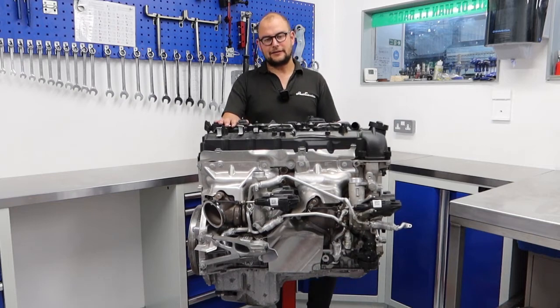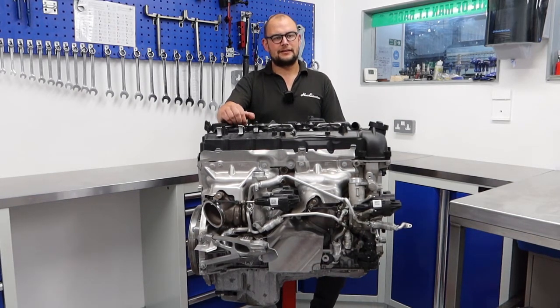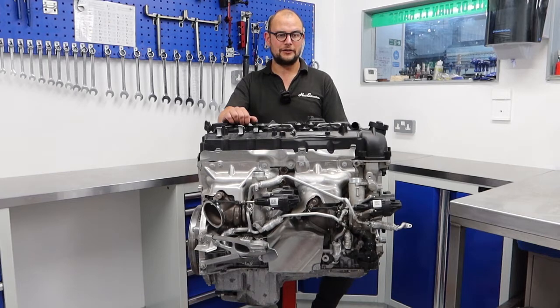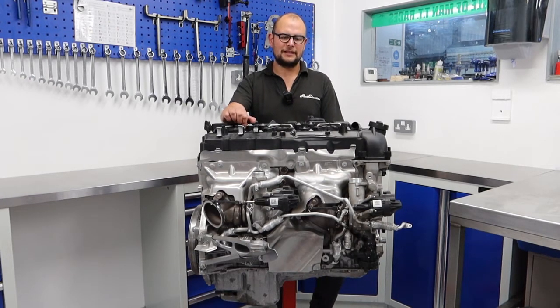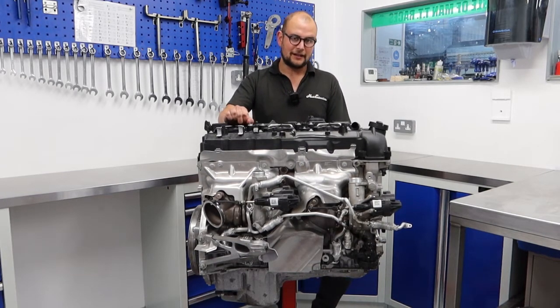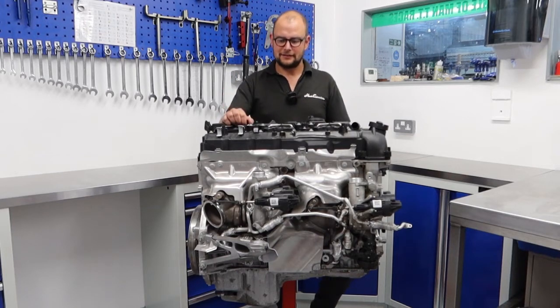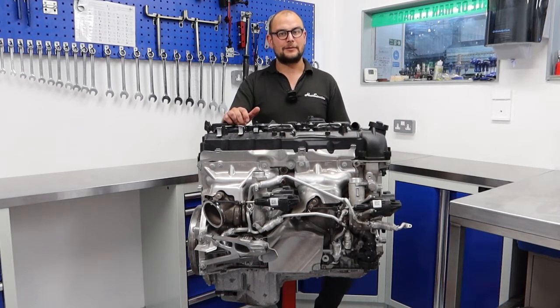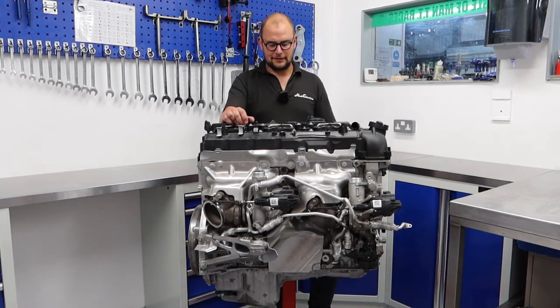A lot of these S55s get built and in all honesty we look at them and we cringe. The build quality just isn't there from a lot of places who will literally just drop a set of rods and pistons in. That's not the making of a built engine as far as we're concerned, and certainly not the making of a race engine, which is really what we're doing here. Everything should be measured, blueprinted, balanced, done properly.